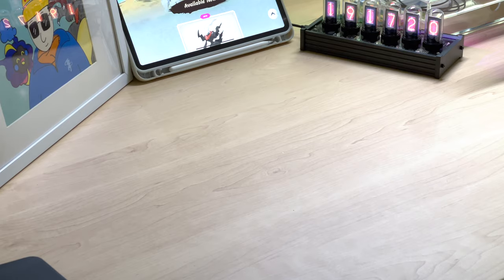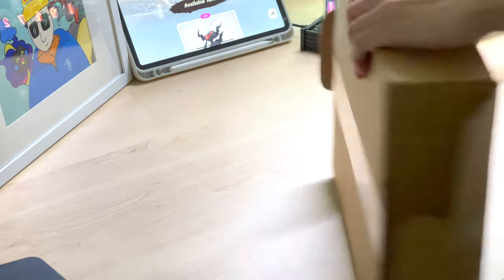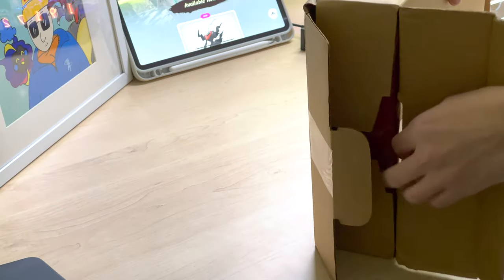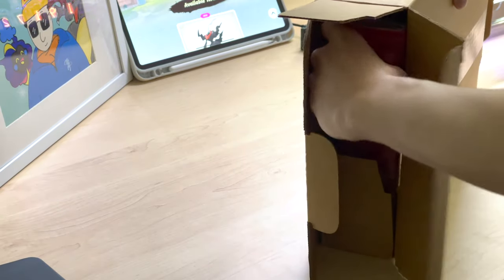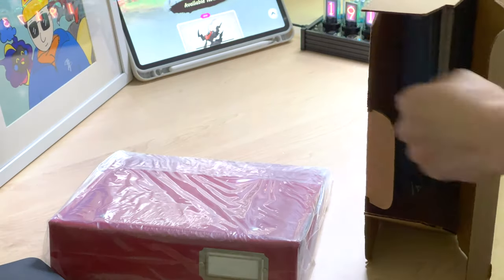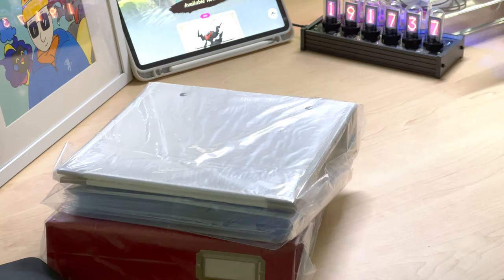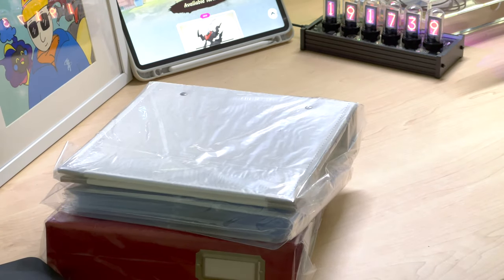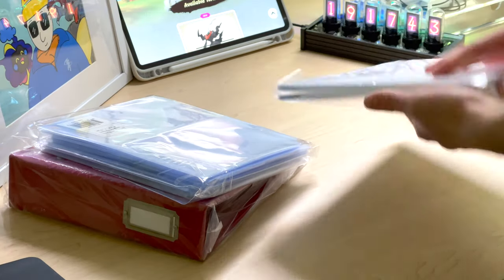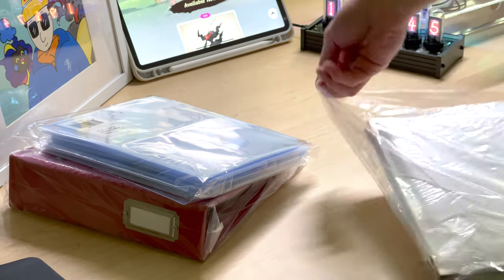I usually store my cards in a sleeve and then top loaders for all my full art cards or even better ones. I do get a lot of them just by opening boxes and I don't want them to sit in a box where I have to flip through them. Having them in a binder makes it a lot easier for display as well as flipping through the pages. That's why I think a top loader binder is a great idea.